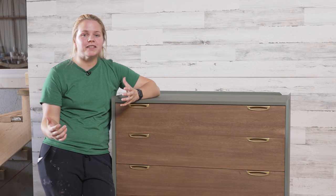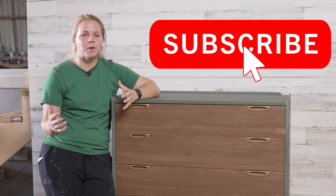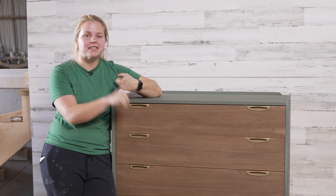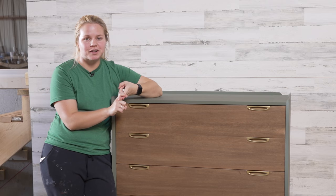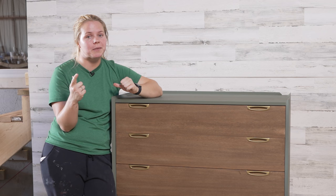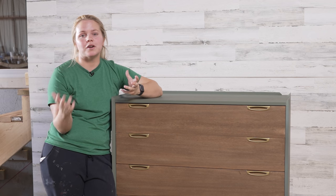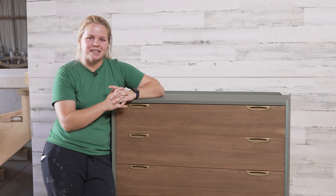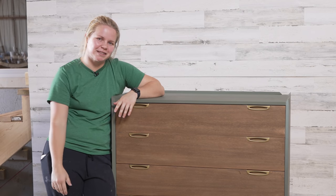I hope you guys enjoyed this video. Thank you so much for watching on a Wednesday. Not only do you get this video, but you get one on Dixie Belle's channel as well. We will be here tomorrow on Thursday for a video you do not want to miss, and then again over on Dixie Belle's channel for FFT Friday. Lots of Furniture Flipping Teacher for you guys this week. Thank you so much for watching, and I'll see you on the flip side.